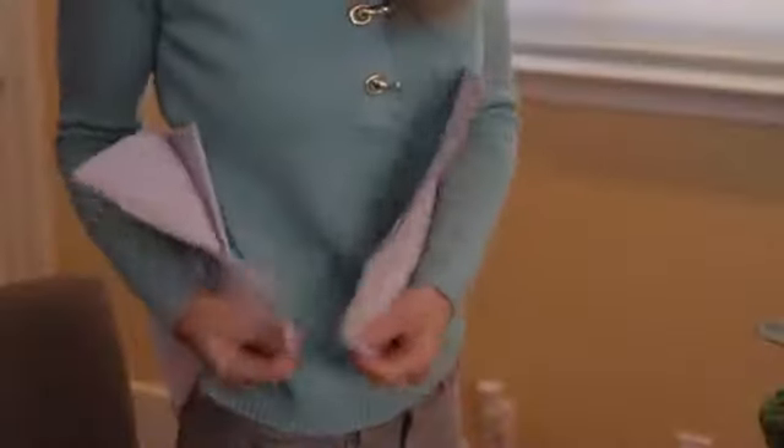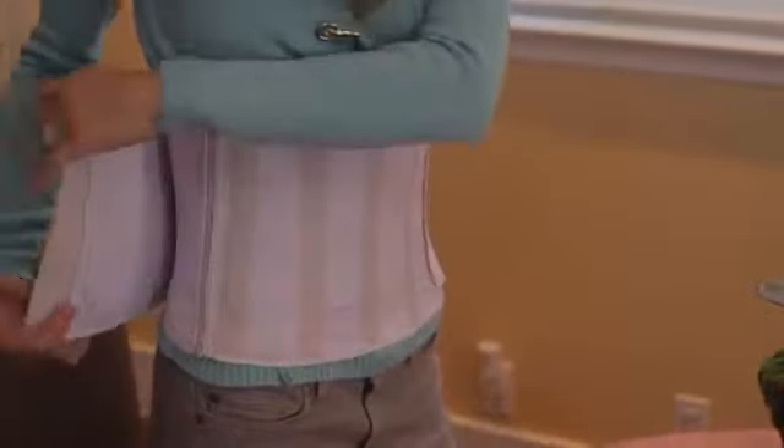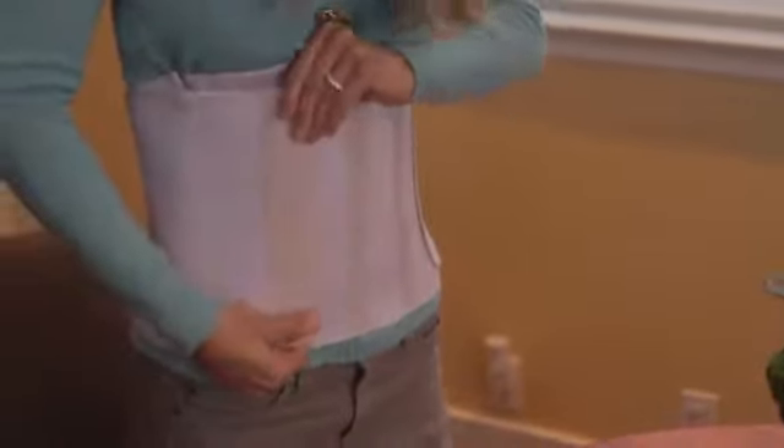Place the back panel on your lower back and zip up on the right. Stretch the side wings to the front panel and Velcro for a firm and supportive fit.